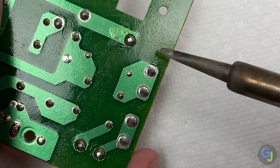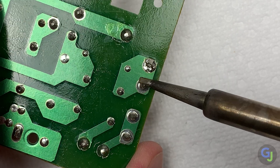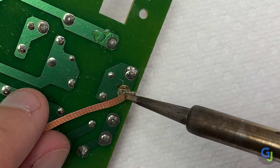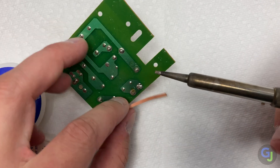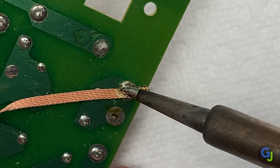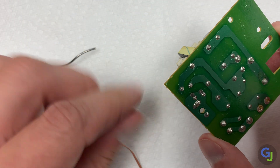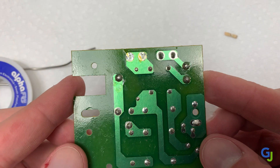How do you use the desoldering braid? Preheat the joint you'd like to remove by touching it with your iron to make it flow a lot easier. You can also add some new solder to your tip and mix it with the old to get it moving better. Then touch your braid to the joint first, followed by your iron, so when it heats up, the braid soaks in the solder. This may take a few tries, but just repeat the process until you can easily remove the part. Using tweezers to remove the parts may be required depending on how hot they're getting. Do this on your test board until you feel like it's going smoothly.